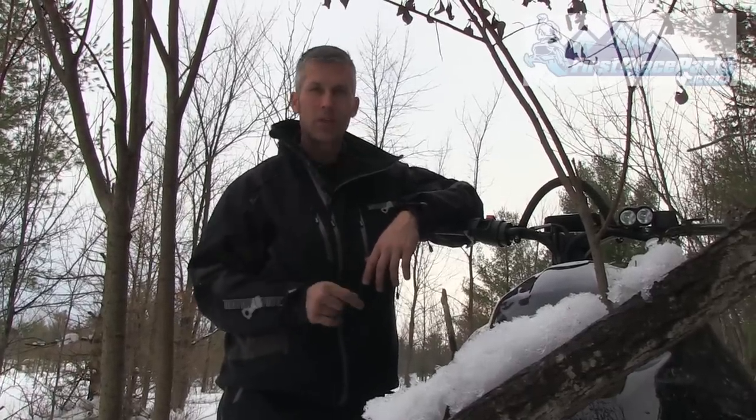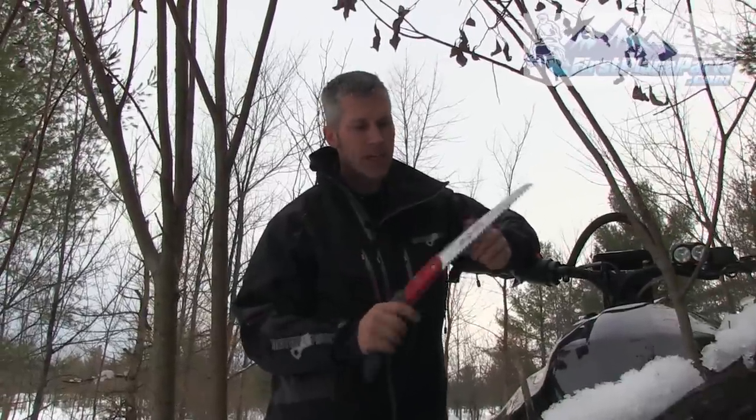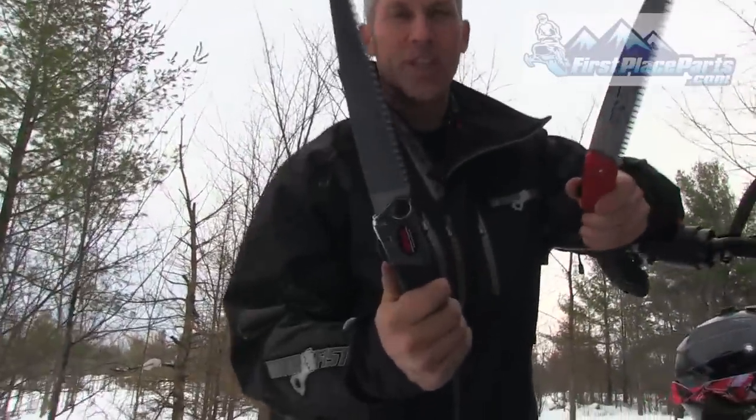So we have two little cool saws here we're gonna try today. First is the Jaws by TA Gear — big long blade on it, razor sharp teeth — and the other is made by Snow Bungie.